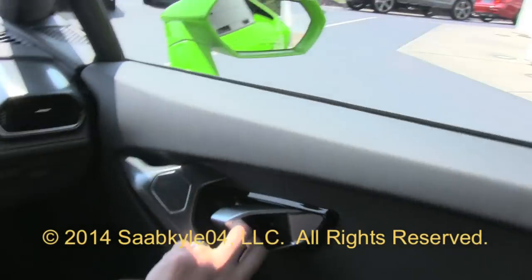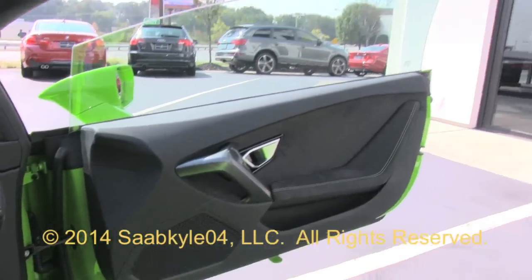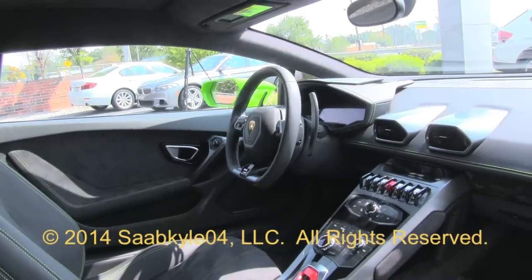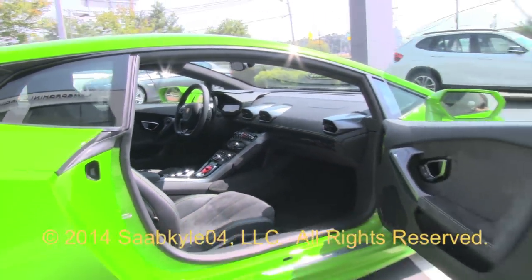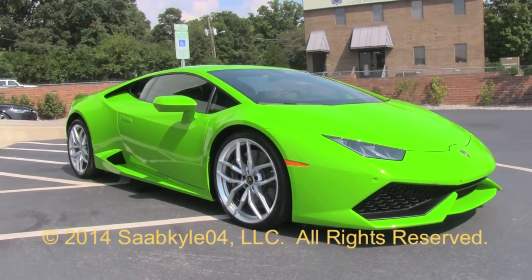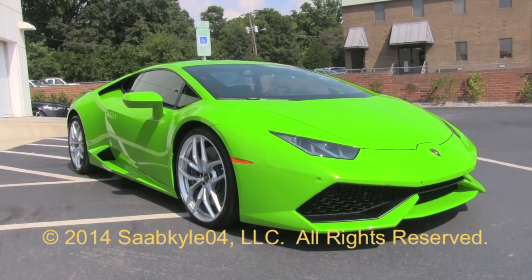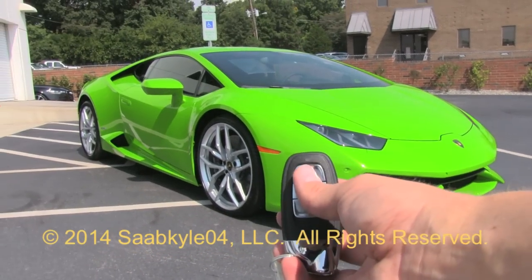With the many advancements Lamborghini has brought to the table, the Huracan is destined for great success as it builds upon what made its predecessor special. While the technology improves and refinements are made, it's nice to see the classic Lamborghini soul remains — just repackaged and enhanced for a modern era. I hope you enjoyed the in-depth look at the all-new 2015 Lamborghini Huracan. Be sure to stay tuned next time — there's a lot more where that came from. Take care everybody.